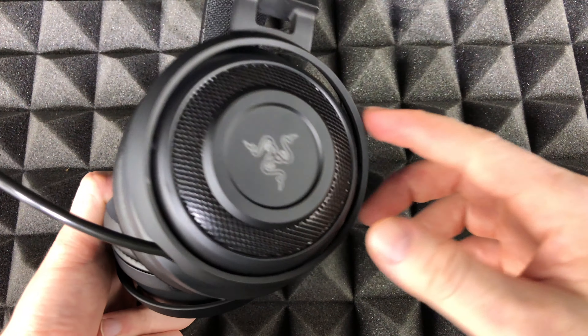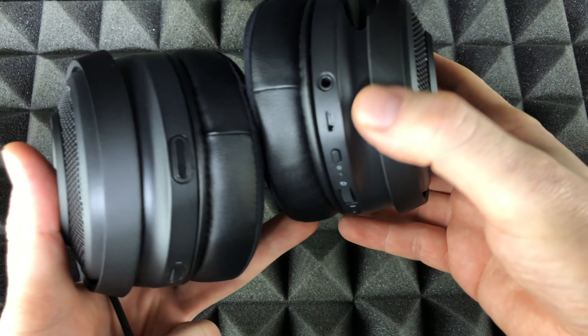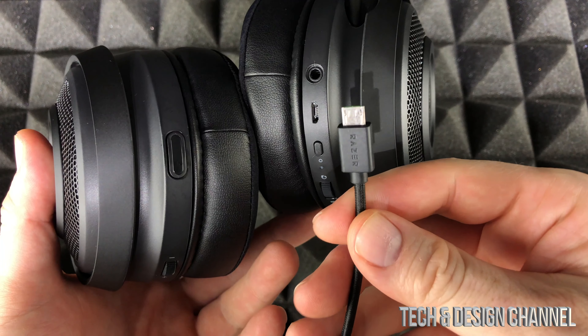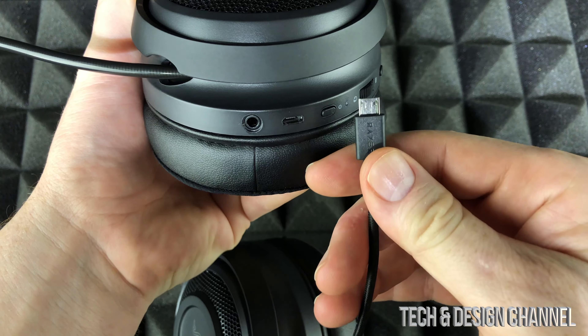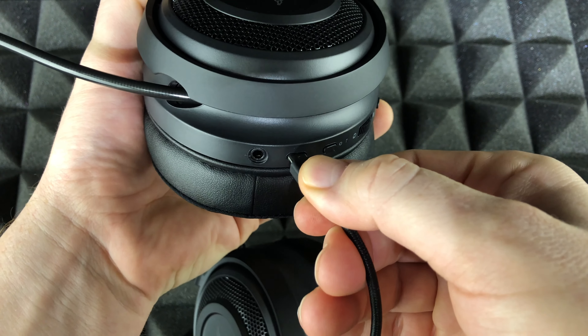To charge up your headset, right here below you will see the charging port. On that port you're supposed to connect the cable that came with your headset. Cables for Android devices are usually these — you can just hook it up right here.